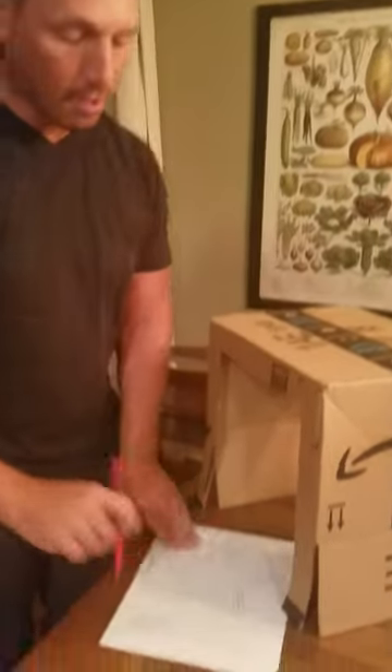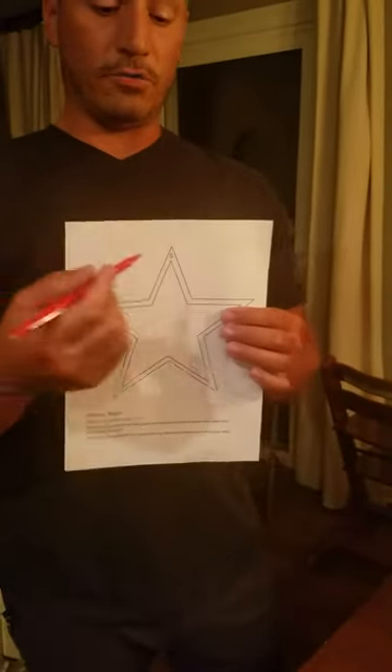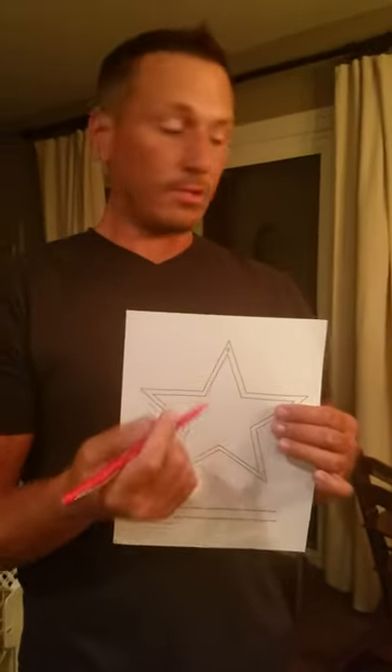You are going to trace the inside of the star. If you remember the game Operation, that's basically what we're trying to do — stay within the lines. Anytime you hit the border or the edge, that counts as an error, so you want to try to keep your line within the star as much as possible.